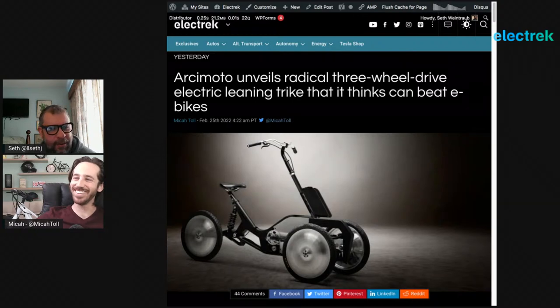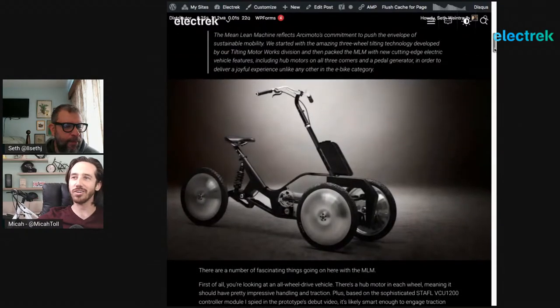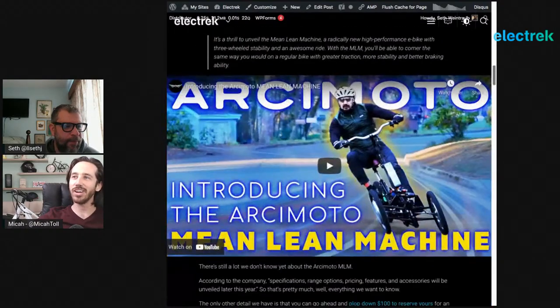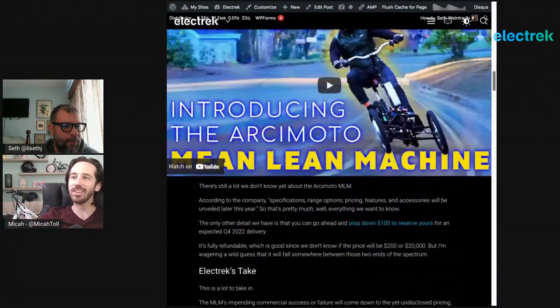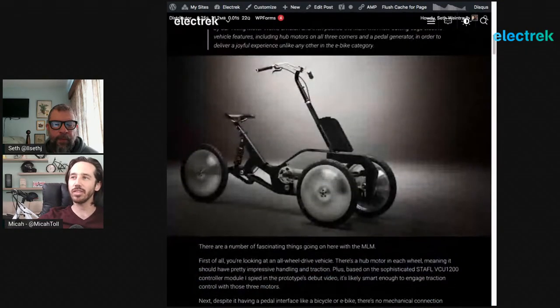So the first story is Archimodo. They're unveiling a radical three-wheel drive electric leaning trike that thinks it can beat e-bikes. We know Archimodo from their FUVs. They're based in Eugene, Oregon — an American company famous for building those FUVs, which stands for Fun Utility Vehicle. They're three-wheeled, 75-mile-an-hour electric vehicles, sort of motorcycle-class vehicles.